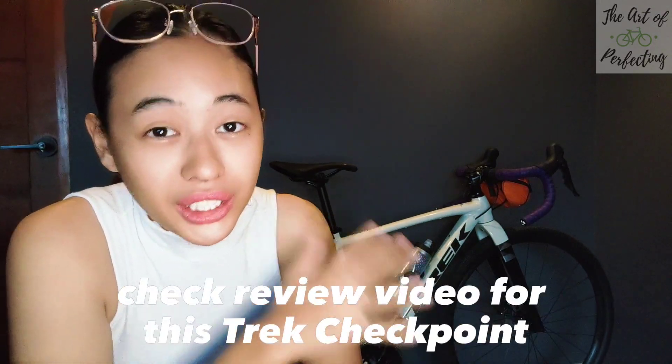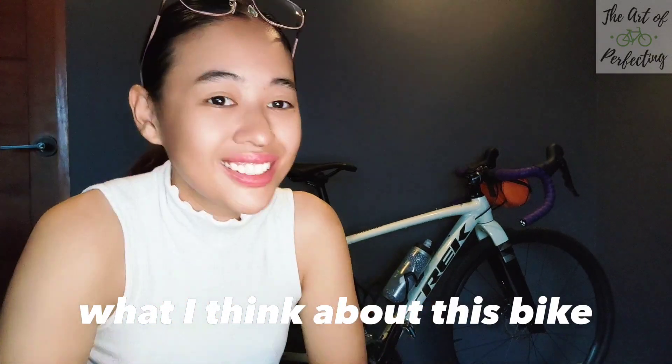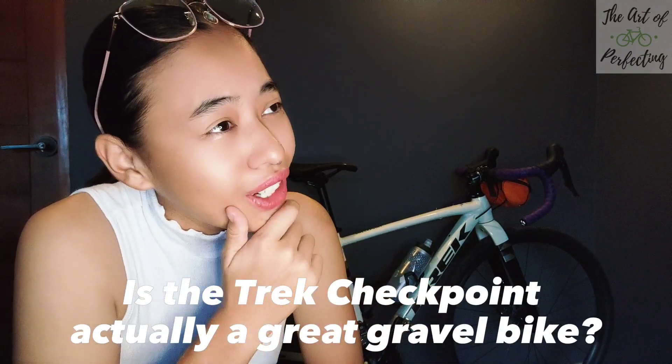You guys might be wondering — I've never made a bike Trek review video for this Trek Checkpoint, and I got this quite some time ago. I purchased this last May and it's already August, so it's very interesting to share what I think about this bike. Stick around and find out: is the Trek Checkpoint actually a great gravel bike?